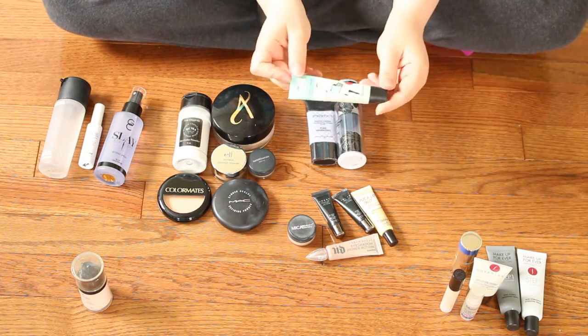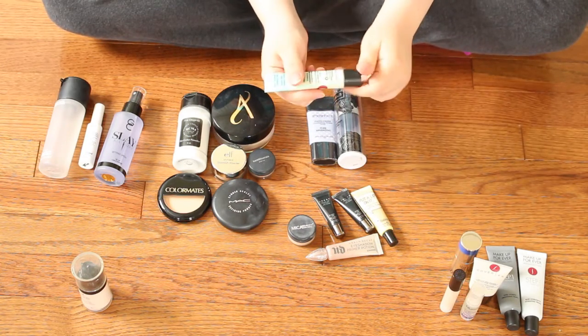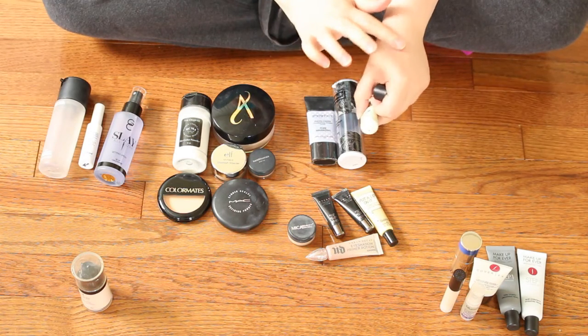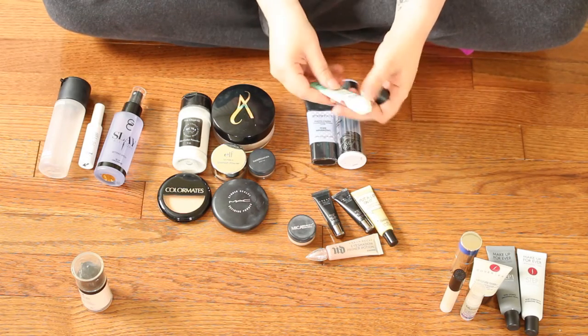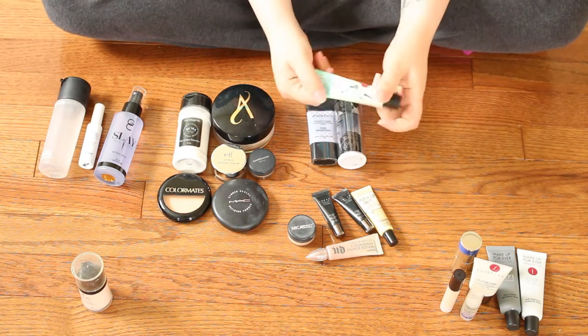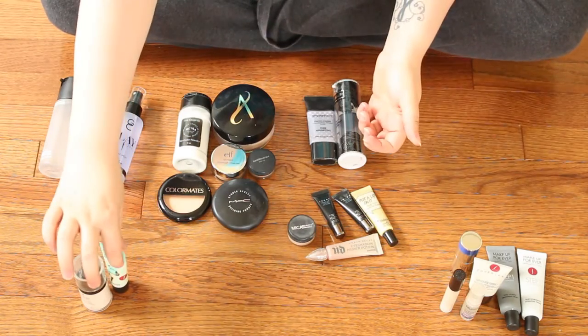This is a very well-known product: the Benefit Porefessional. I was so on the fence about this. I can't tell you the last time I actually picked it up and used it. Comparing it to the Makeup Forever Smoothing primer, it's not as thick — a little more liquidy. I kind of like the thickness of the Makeup Forever one, so I think I'm actually going to be getting rid of this one because those two products are just so similar.